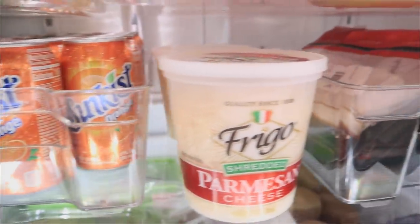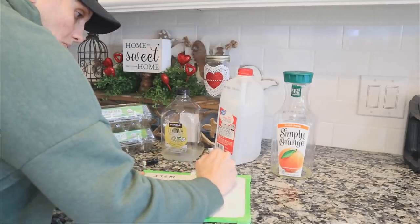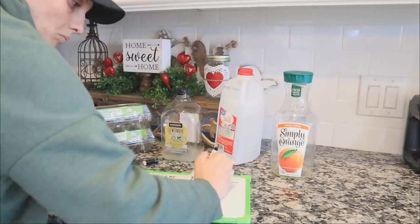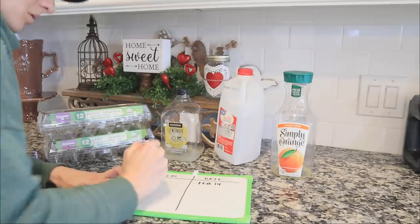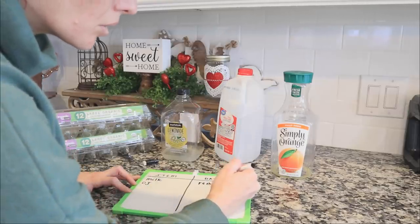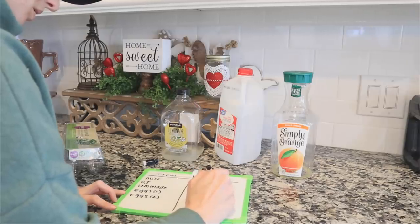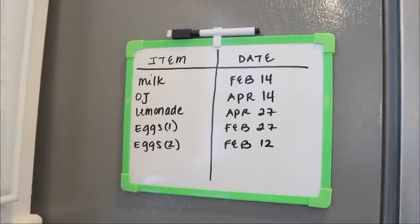Now I'm going to show you my Dollar Tree hack — not quite a DIY, more of a hack. I take one of these dry-erase boards with a magnet on the back and use it to write expiration dates. From my original haul video, some viewers suggested you can just use a dry-erase marker directly on glass and wipe the date off later — great idea. I already bought the board so I'm going with that, but either way, I write all the information down so I know when things expire. That's it — I hope you found inspiration from this video, see you next time!